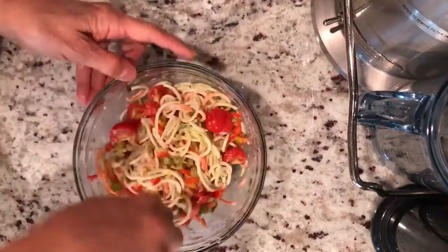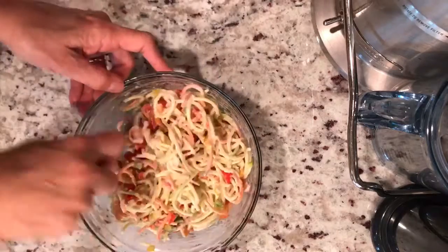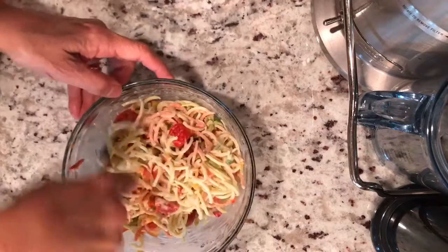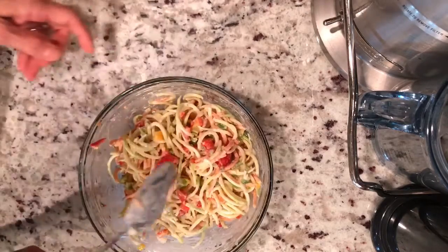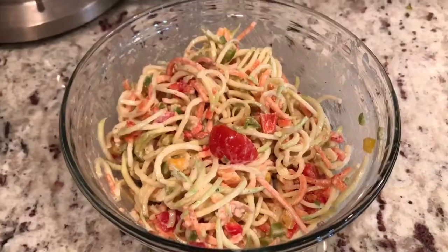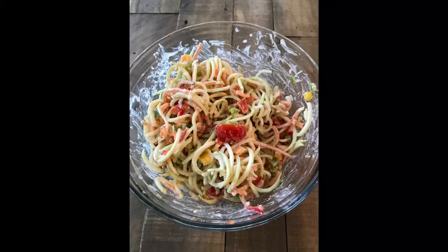It will give it more of a pliable, real noodle texture and taste. Mix in all the veggies — any veggies that you have or that you like — and it just makes a wonderful leftover dish. Whenever you're doing your zoodles, your spiralized zucchini noodles, leave extra for the next day and it makes a great leftover.